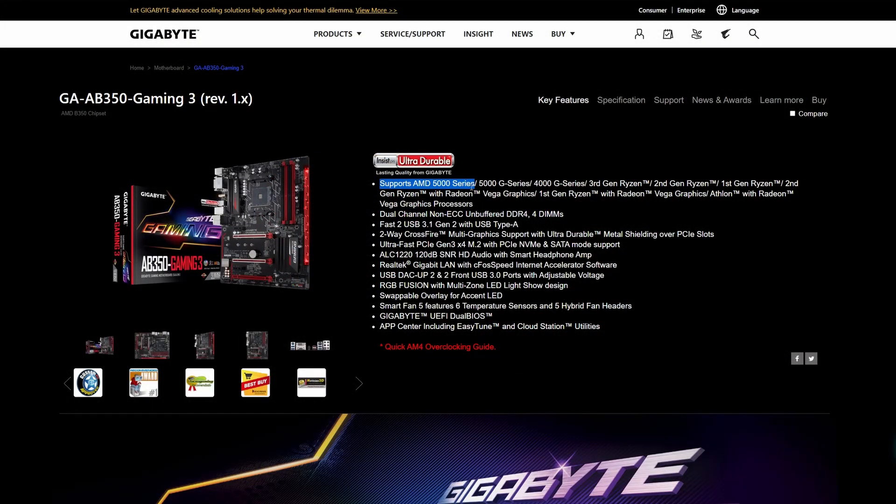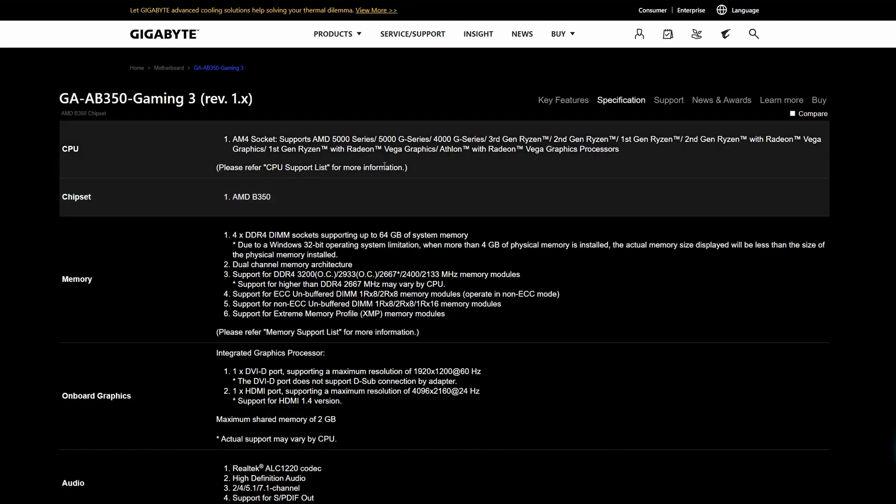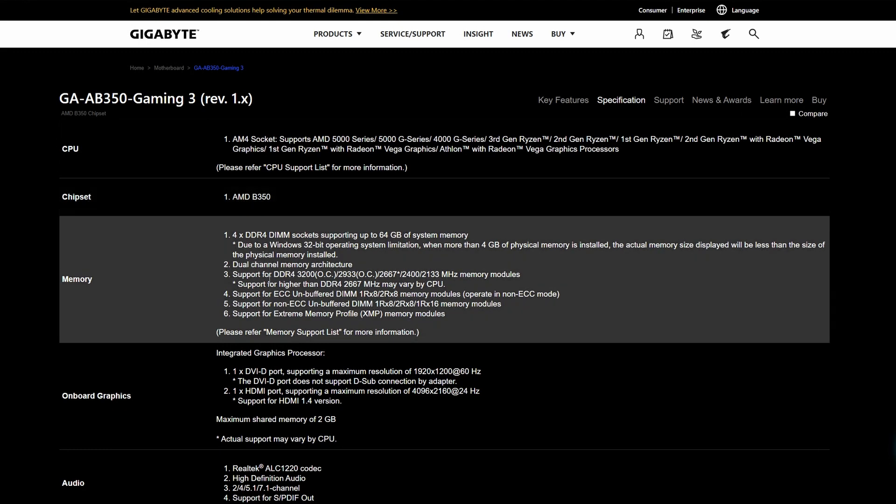The keen eye among you might have noticed that I'm also going to be upgrading the RAM. I'm going from a 16-gig set of 2666 MHz RAM to a 3200 MHz set, which is what my motherboard supports, as you can see over here.